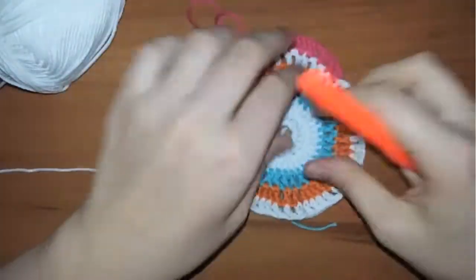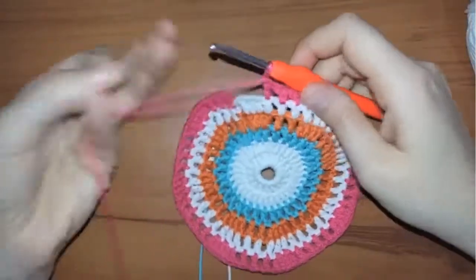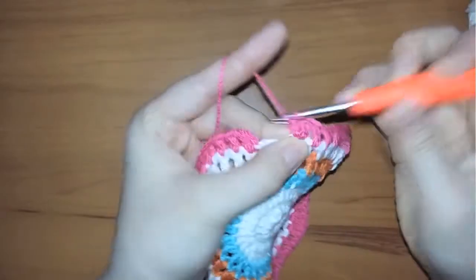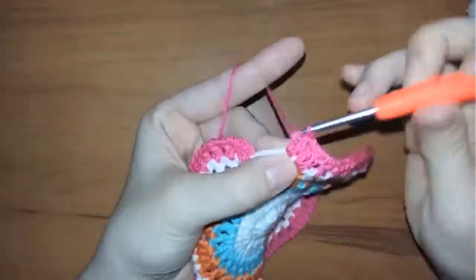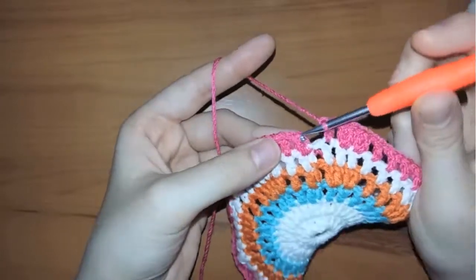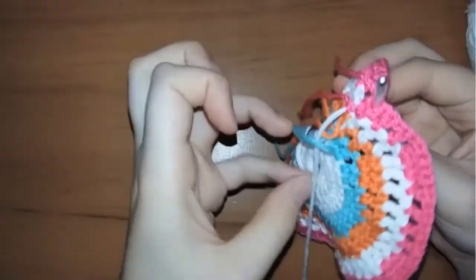Repeat the steps to the end of the row and come back to continue together. When you reach the end, work four double crochets in the last two consecutive stitches. Chain one and make a double crochet in the last stitch. When you finish, chain one again and insert your hook in the first stitch. Now I will cut the yarn and work with the white yarn again.